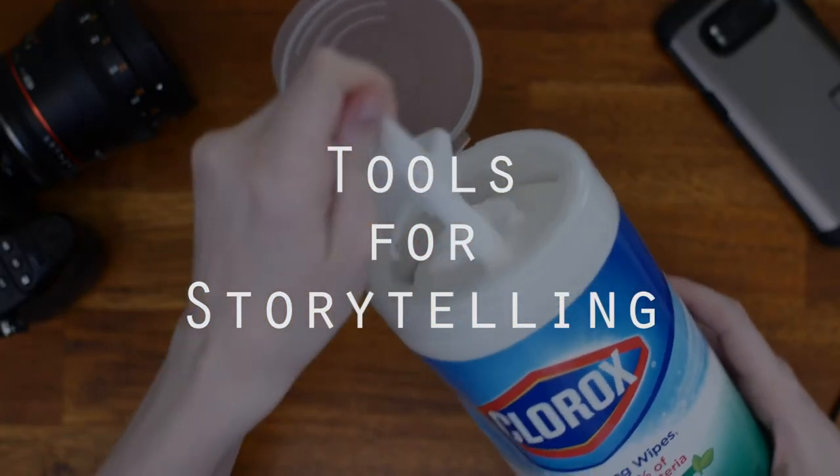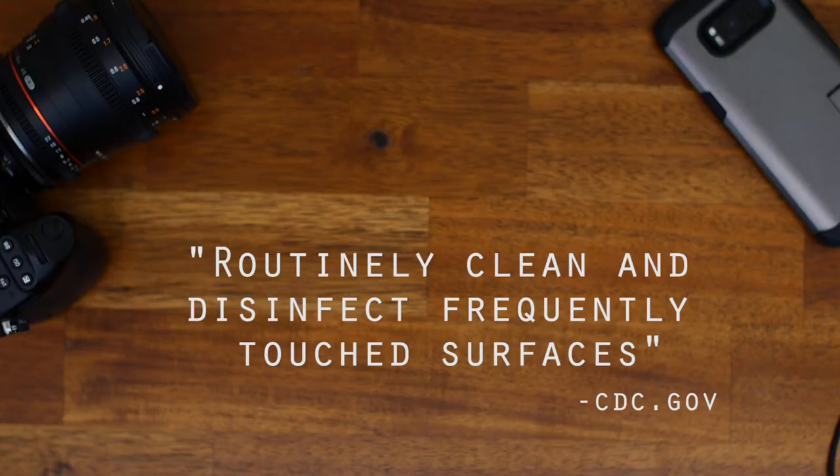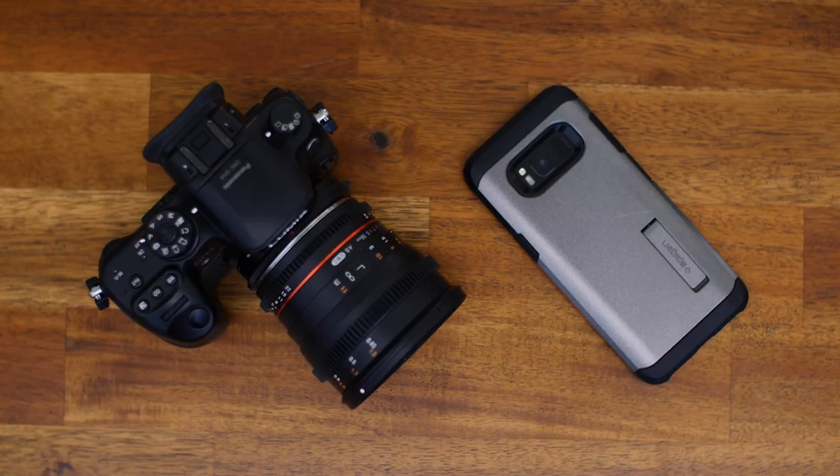And action. Currently, according to the CDC, contact with surfaces is not the main way the virus spreads, but it's still a possibility, so we should still routinely clean and disinfect frequently touched surfaces. As a filmmaker, the things I touch the most are my phone and my camera, so let's clean.